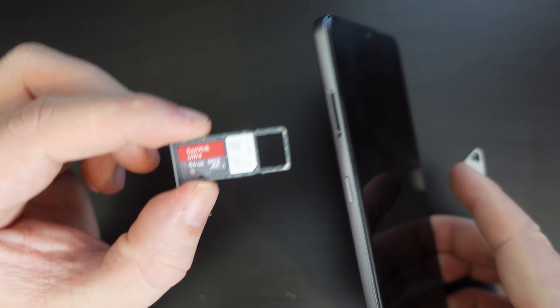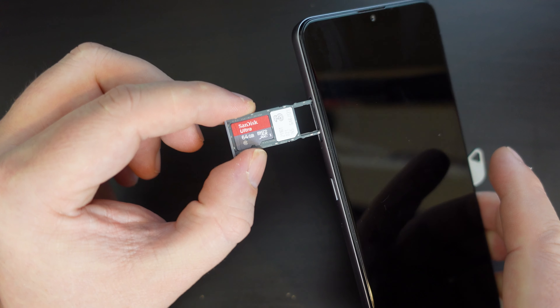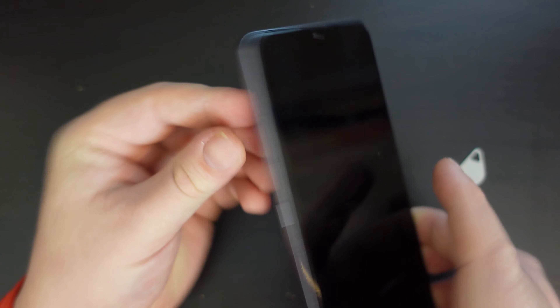Once you've done that, you can insert the tray back in the device, just like that. Easy peasy and you're done.